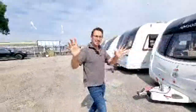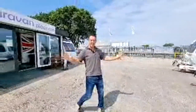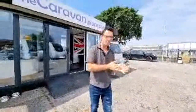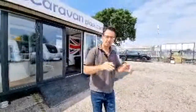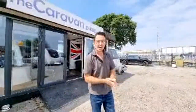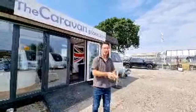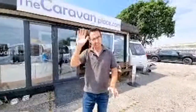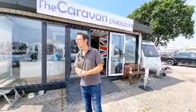Hopefully it hasn't gone drastically wrong. Let us know in the comments what you thought of the little live video. We're going to do more of these — we're getting ready for something special, so we've got to keep practicing. Thanks for watching, I'm Mark at The Caravan Place.